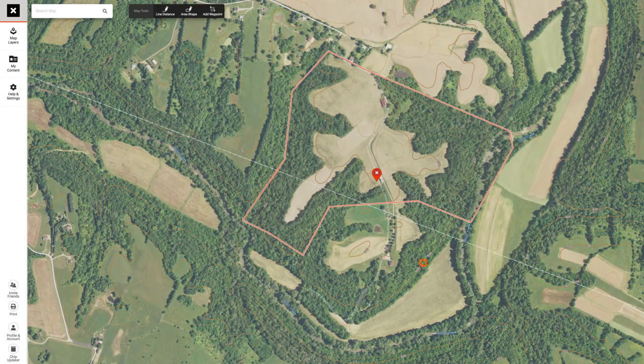Looking at this topography — a steep ridge, a creek bottom, a ridge coming back up — I worried about swirling winds at the bottom. But I wouldn't notice that too much in Kentucky. Kentucky hardly had any wind compared to the Great Plains where it's windy every single day and wind swirls almost everywhere. I like safe setups this early in the year when you have so much season ahead of you.